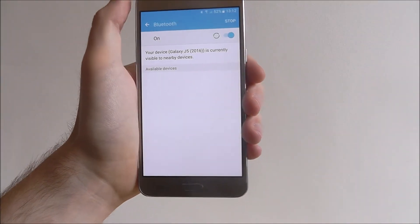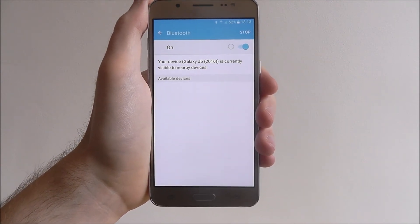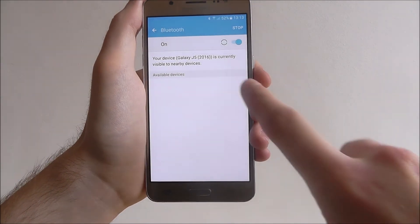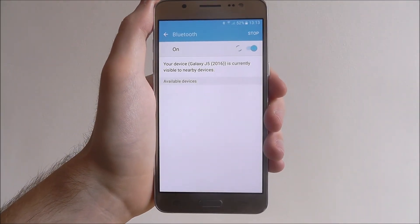It will then turn on Bluetooth and it will be scanning for devices in your local area. When it picks up devices they can connect to, they'll be listed underneath here and you just press them to connect to them. It's that simple.